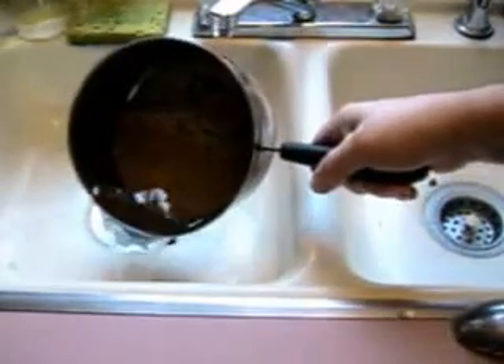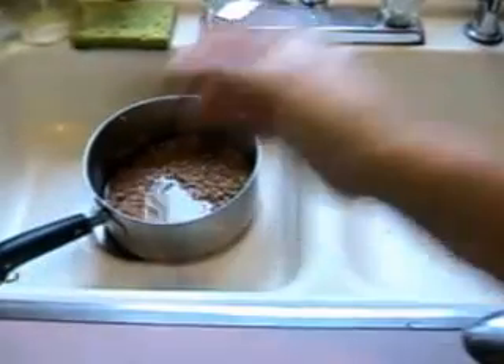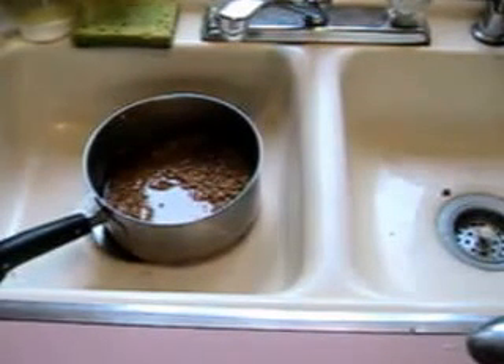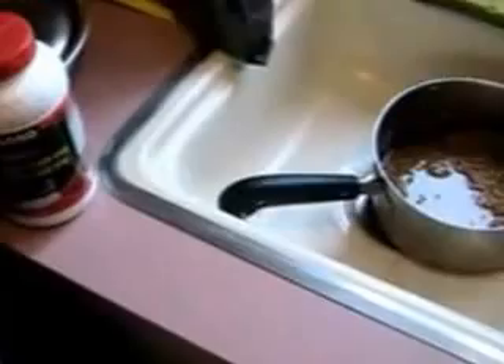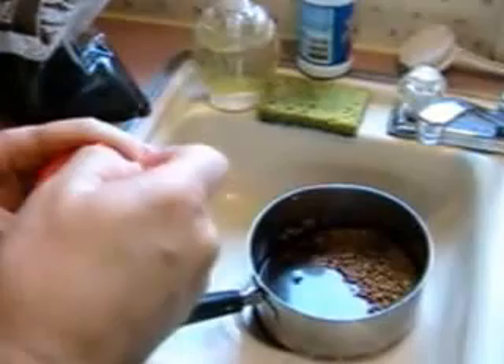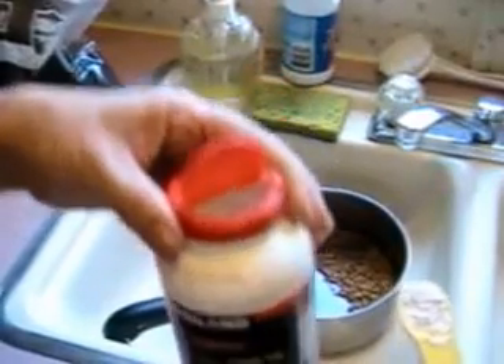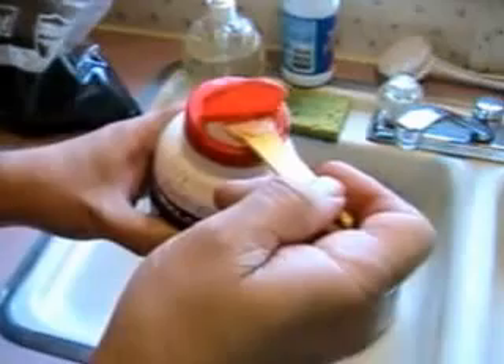Once you've rinsed it and the water is coming off clear, the next step is to add about a heaping teaspoon of spent coffee grounds per quart that you're planning on preparing. And a half a teaspoon of gypsum. I've taken a bag of gypsum and poured it into an old vitamin bottle because it's got an openable lid with a flat surface for getting a good even measure.